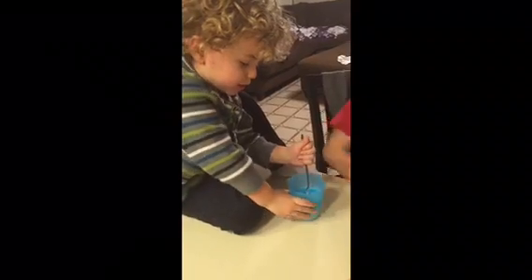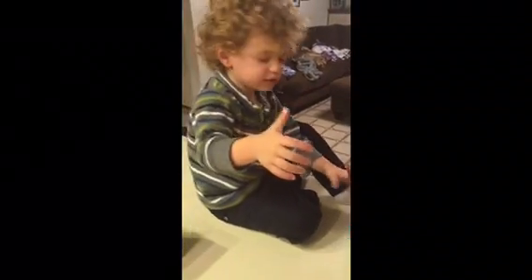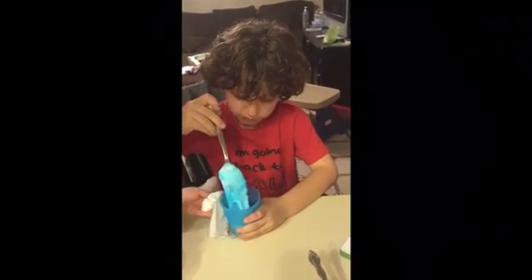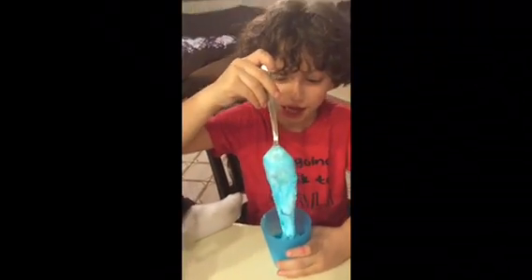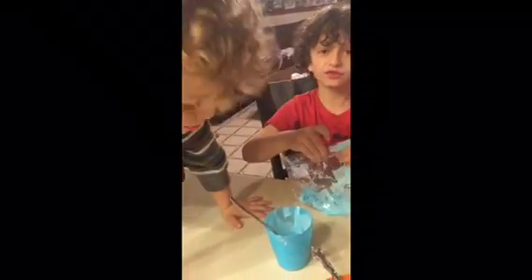Let me hold it. Can you stir the slime please? Okay, here is our slime! Whoa! Thanks for watching.